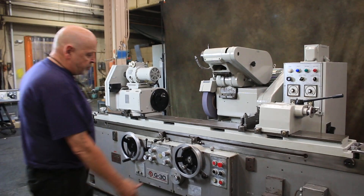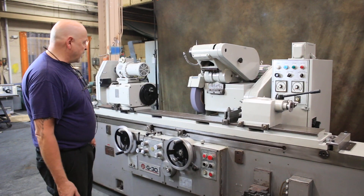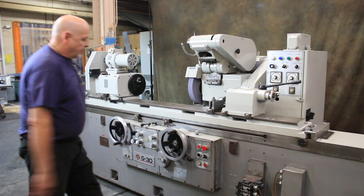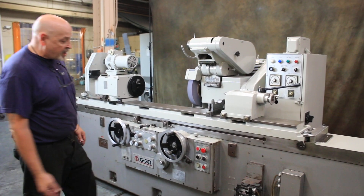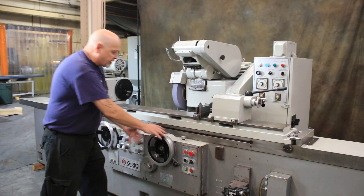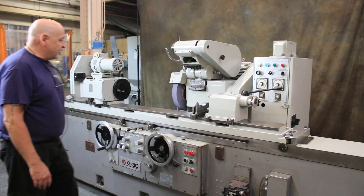The first thing we're going to do is bring the slide in. When I bring that slide in — because I had the table turned on — the table started to move. What you would normally want to do to be safe is bring your wheel slide in first, make sure you don't hit anything, come close to your part, and when everything is okay, then start your table.